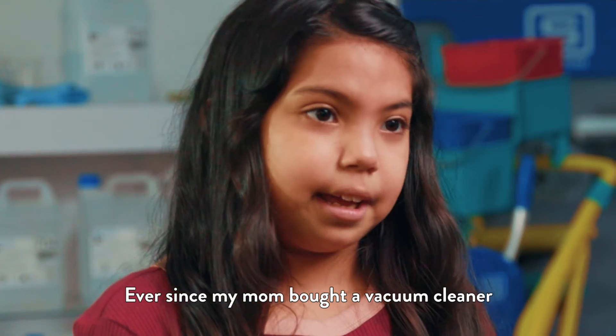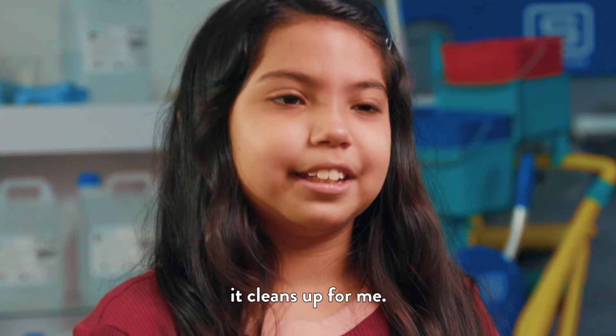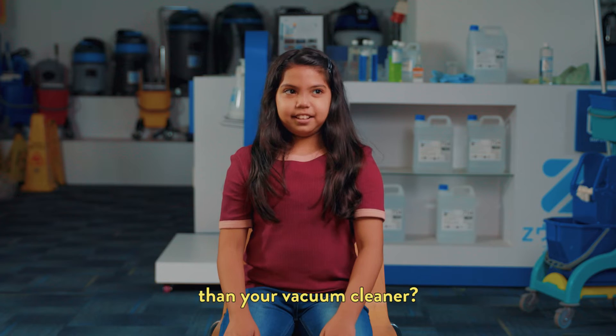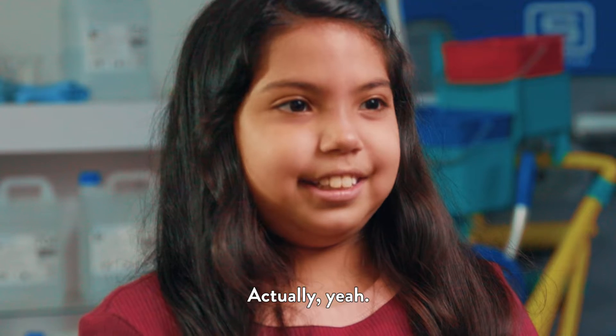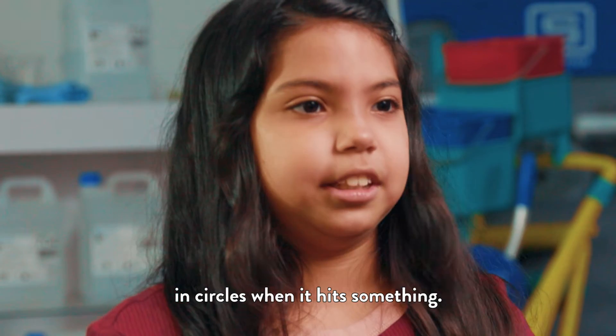Because I said the vacuum cleaner is my favourite robot. Ever since my mom bought a vacuum cleaner, it cleaned up for me. Do you feel like you can do a better job than your vacuum cleaner at home? Actually, yeah, because the robot just goes around in circles when it hits something.